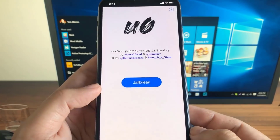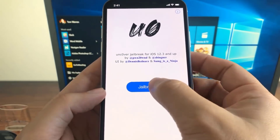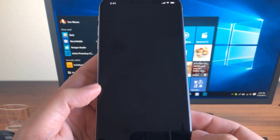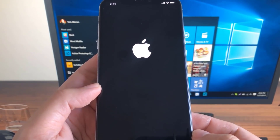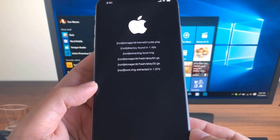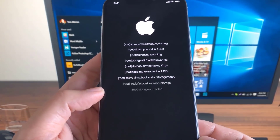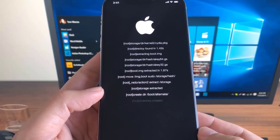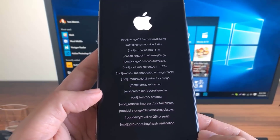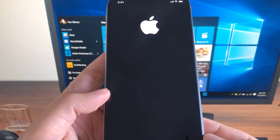We now have the unc0ver app. Go ahead and open the app, then press jailbreak. Press that jailbreak button one more time, and now all we need to do is wait for all of the process to complete. Once the process is completed, make sure you continue watching because there is one last important step.